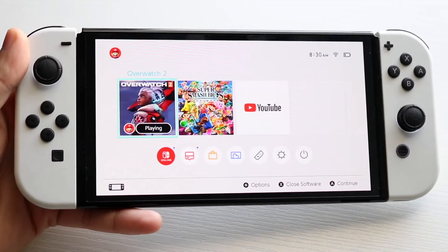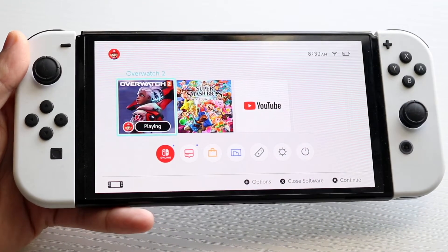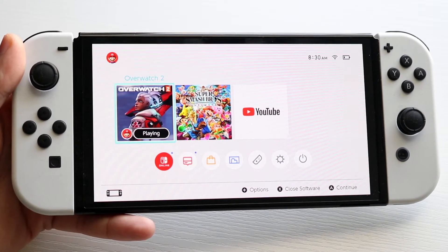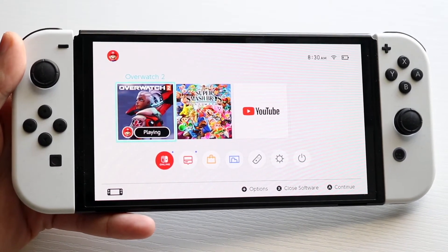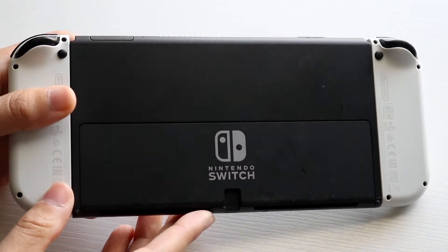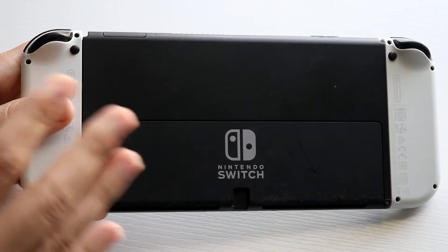You might be having an issue on your Nintendo Switch where your microSD card slot is not being discovered or it's not working. The first thing I would recommend doing, as always, is making sure you're putting your SD card in properly on your Nintendo Switch. Flip it to the back of the console, depending on which Nintendo Switch you have.